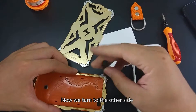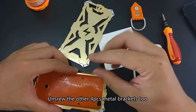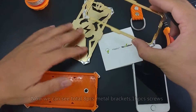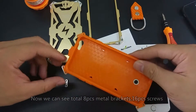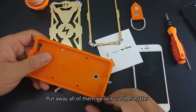Now we can take out the metal frame and put it aside. Now we turn to the other side and unscrew the other four metal brackets too. Now we can see a total of four metal brackets and 16 screws — put all of them away, we will use them later.